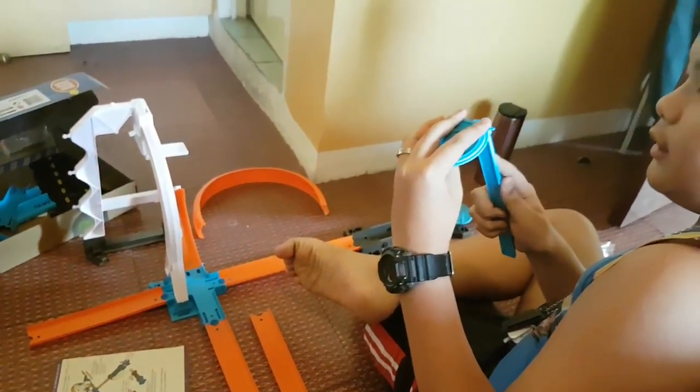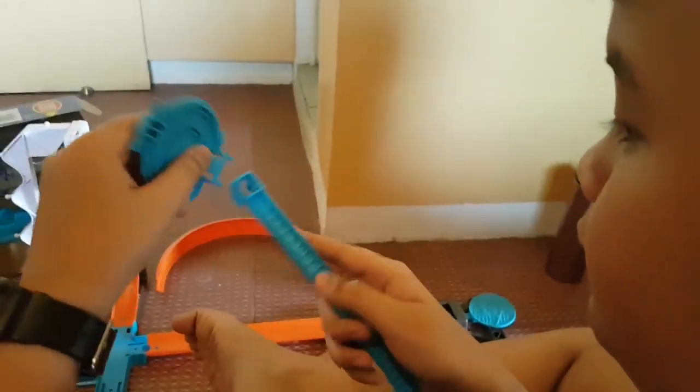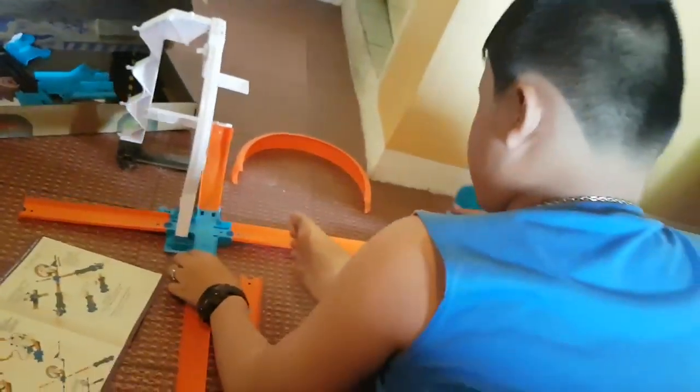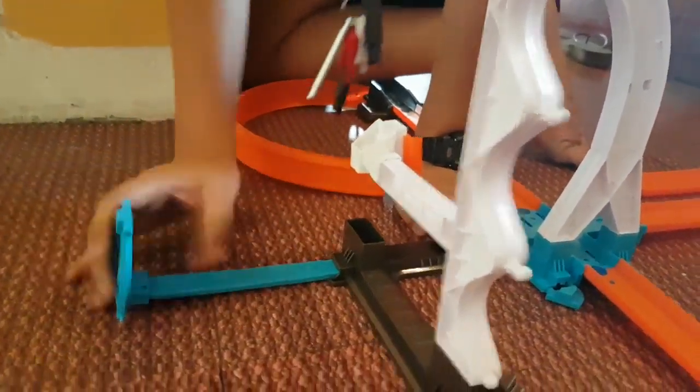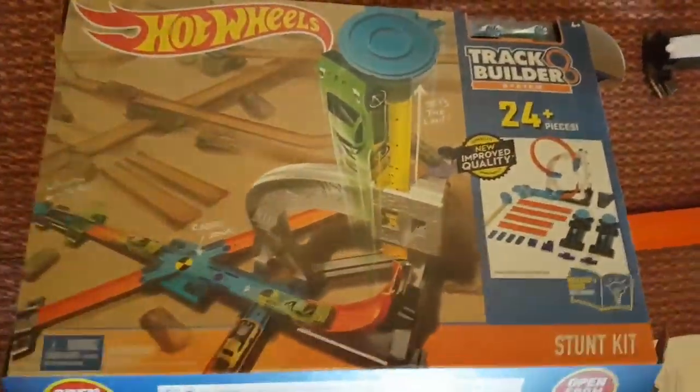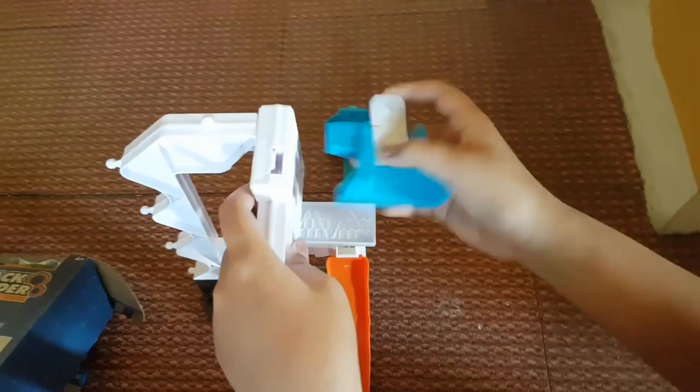Oh, there is this. So we need to connect this here. Yeah, I think so. So now you connect this down here — depends on how long you want. We also need one more piece; it's this one, I believe. And then I think it's going to be here, or is it the other way around?